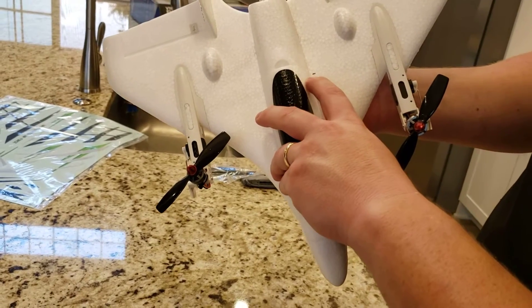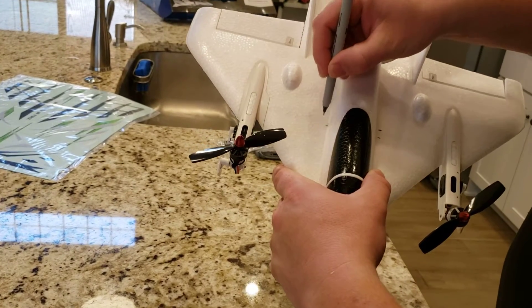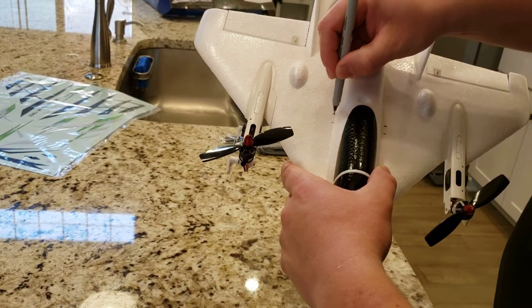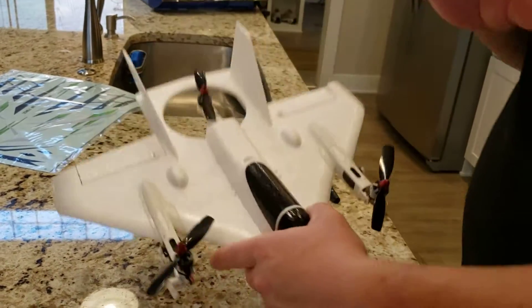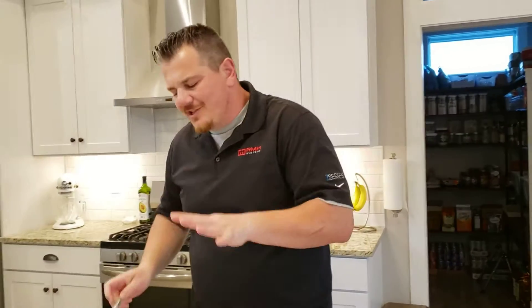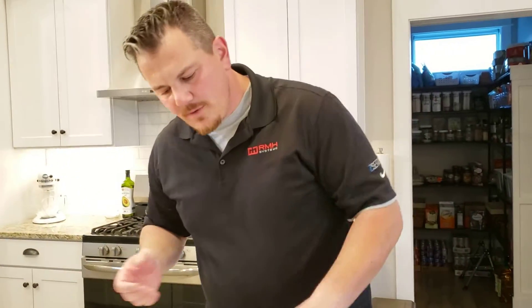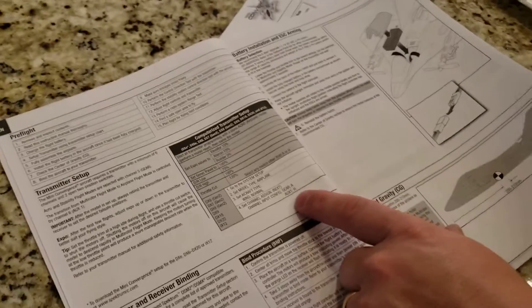It's basically right at the seam — the back side — and then just in front of that, about a quarter inch in front, is your front mark. I usually just eyeball the other side. My guess is this thing won't be super CG-dependent based on my experience with this type of aircraft. The computerized transmitter setup is also listed in the manual.